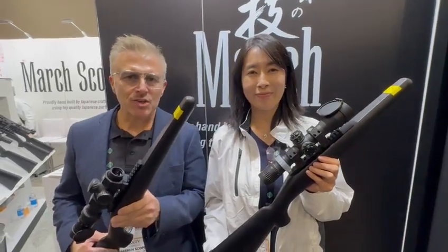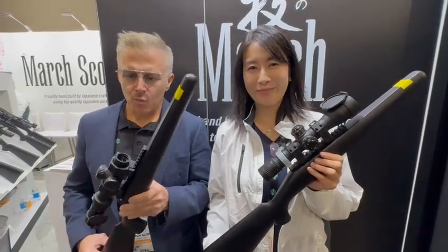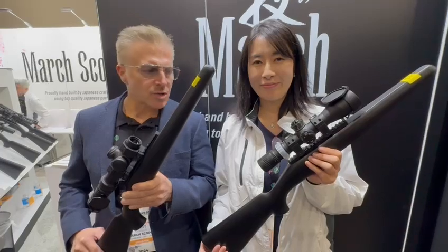Welcome to the last day of SHOTSHOW 2024. We're here with Mary and Barry from Dion. We'd like to show you a quick video of our new Gen 2 dual focal short scopes.